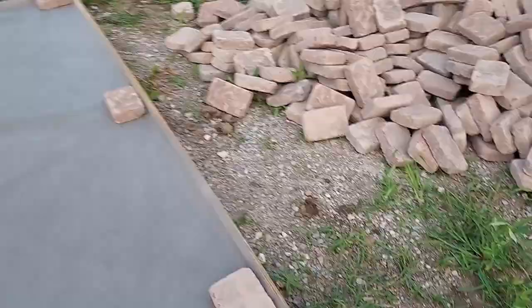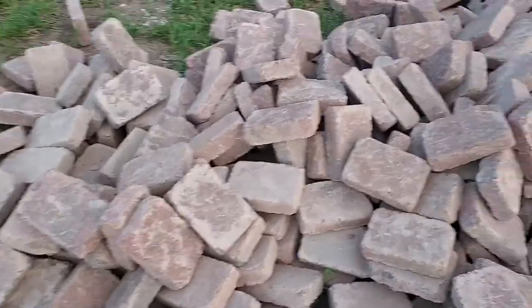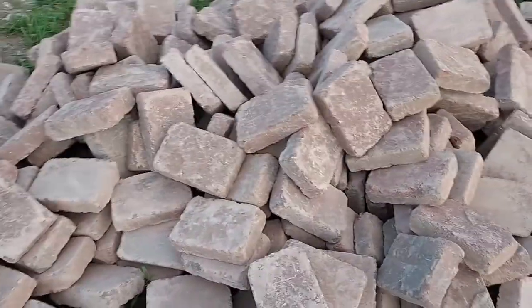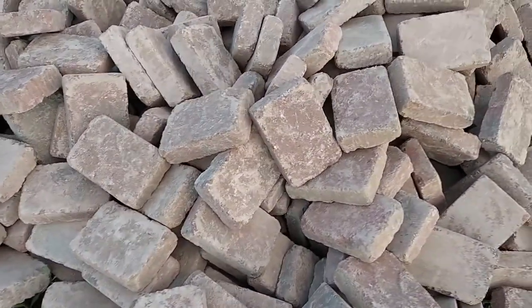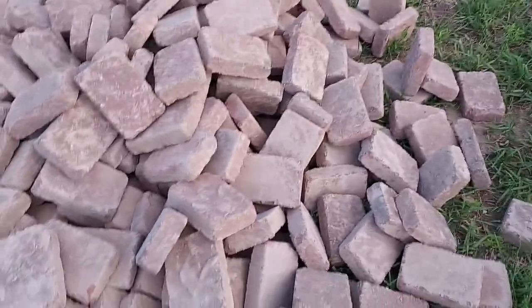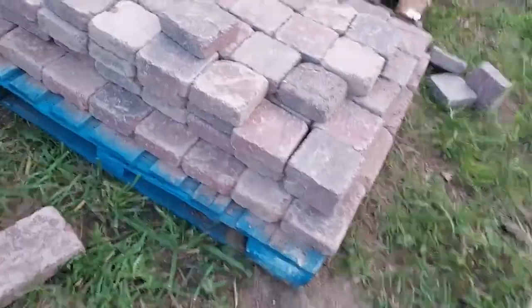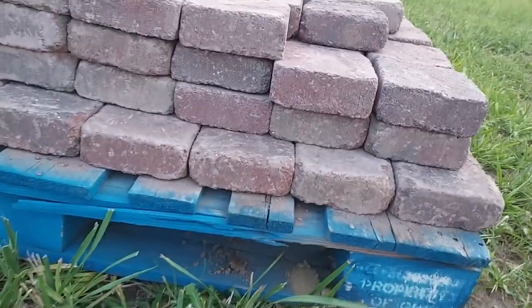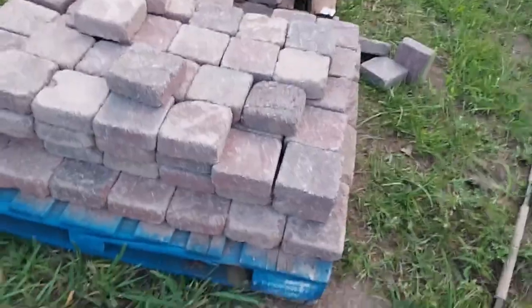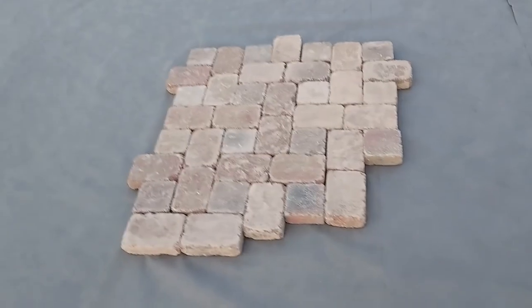I got the landscape fabric down. That is a lot of brick, man — it did not look like that much brick squarely stacked on the pallets, but as the weight indicated, that's a lot of brick. I think I heard something snap — something's giving way there. I'm playing around with a pattern; this is what I came up with. I think that'll look real sharp.